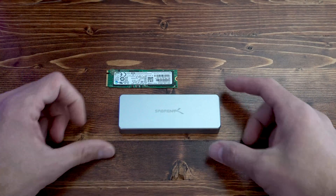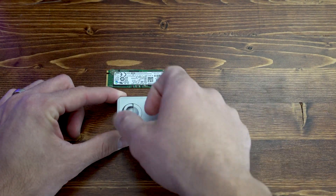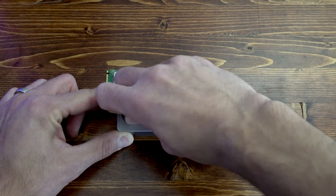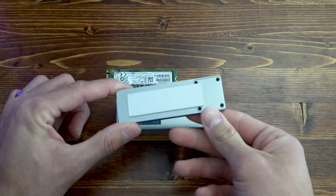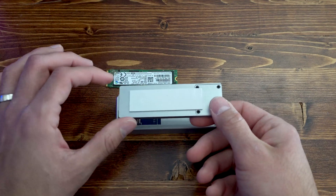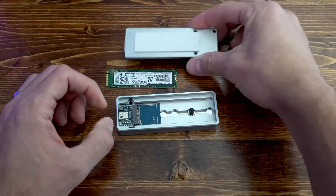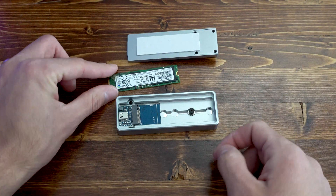To install the SSD, we're going to turn the enclosure over and that exposes this little key ring here. We're going to lift that up, turn it counterclockwise a quarter turn, and you will see the inside. This is thermal tape — it can be a little bit tacky once you remove the protective film, which you need to do before you use this for an SSD, so I would not recommend laying that side down on the table.